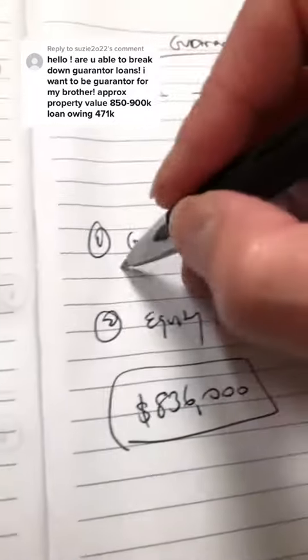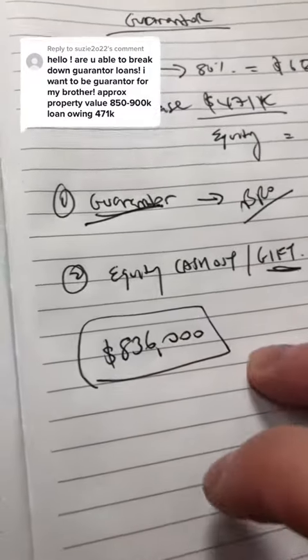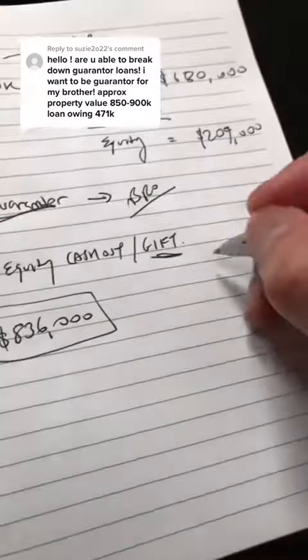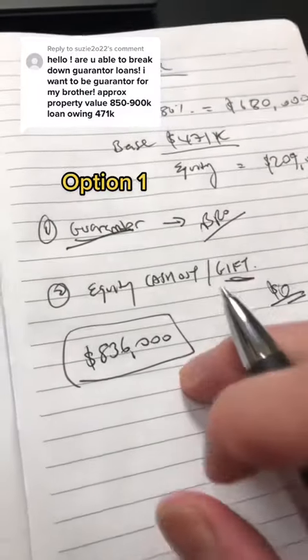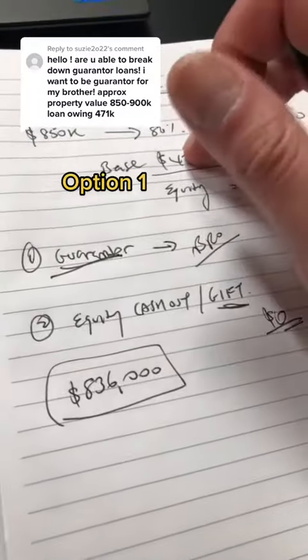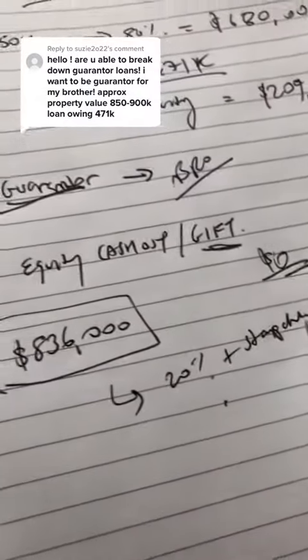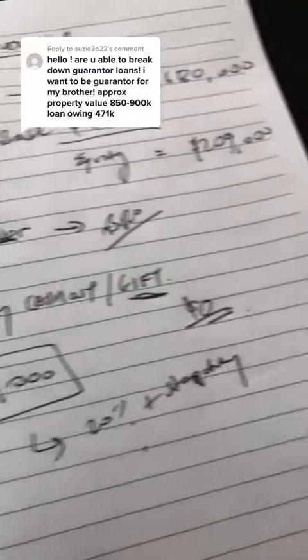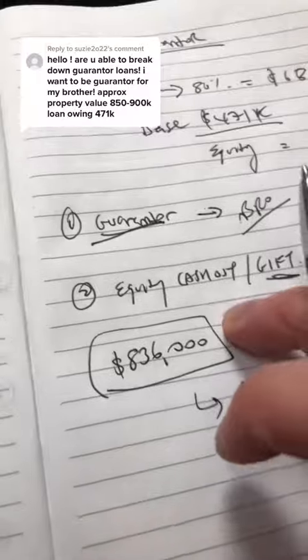Going with the example of the guarantor loan — if your brother wants to purchase a $136,000 property but he has zero cash in his bank account, he can get a guarantor loan against your security up to $209k. So 20% plus stamp duty will be roughly around $209,000, which he'll be using against the new property.